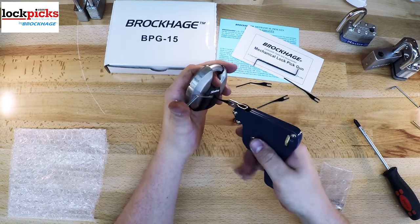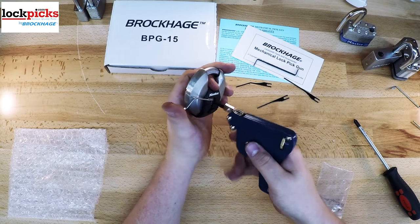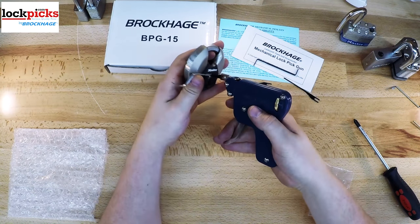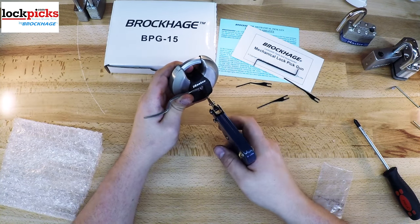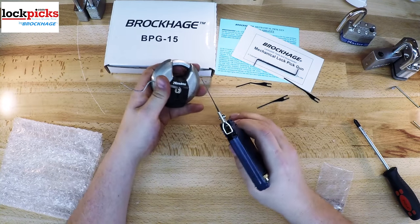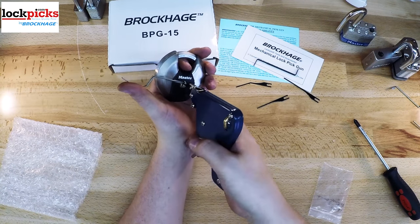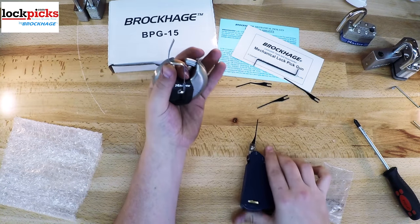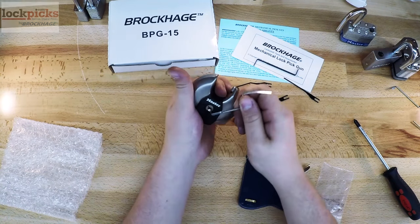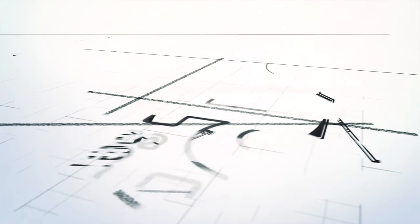This wraps up our video on the lockpick guns from lockpicks.com. We talked about the BPG25 or the machine gun, the BPG15 and BPG10, how well they're made, what locks you would use them on, and roughly how you use them. If you want more information on how to use the lockpicks, please visit lockpicks.com or check the link below for a PDF guide. Thanks for watching, I hope you enjoyed. If you're interested in one of these lockpick guns, visit the links below or go to lockpicks.com. Thanks for watching, and stay safe.